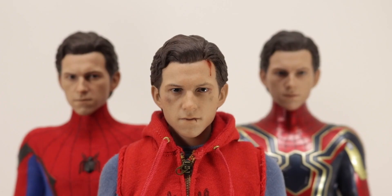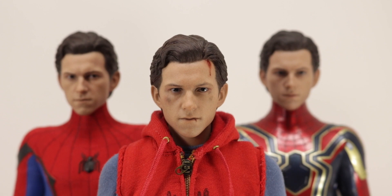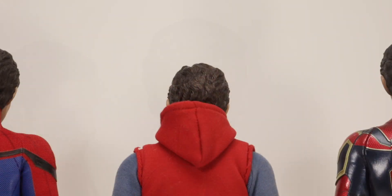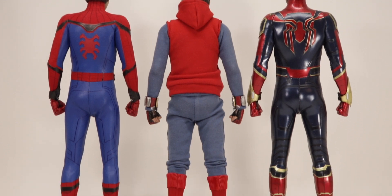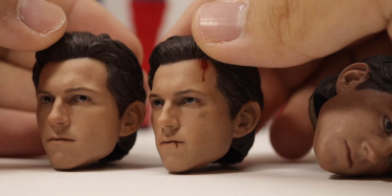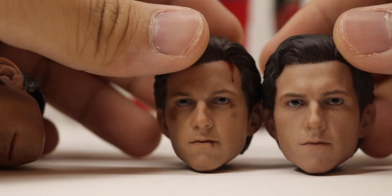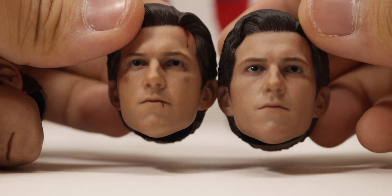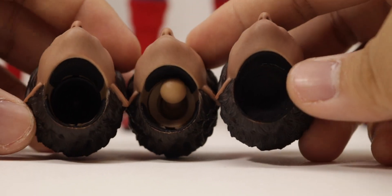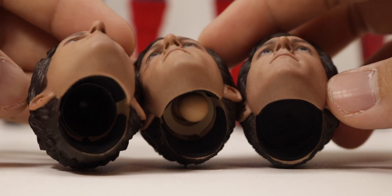What Hot Toys has done with these head sculpts is immaculate, varying from generation to generation to each movie iteration. The two figures from Homecoming have the same skin tone, but one's looking to the left and one has battle damage. The Iron Spider's skin tone is a little bit paler. There's a nice paint job on the battle damage figure — black marks on his face and a cut on his lip. The main difference between these figures is how they attach: the homemade suit uses a dumbbell joint, while the Iron Spider attaches through magnets.